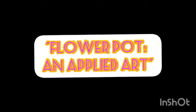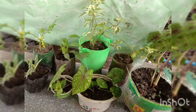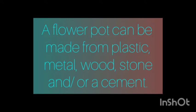A flower pot is a container in which flowers and plants are cultivated and displayed. It can be made from different colors, shapes, and designs. It can also be made from plastic, metal, wood, stone, or cement.